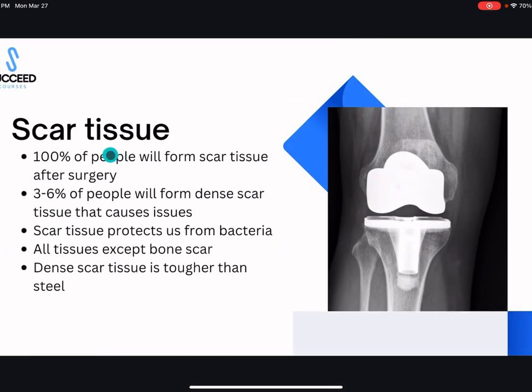Let's get started talking about scar tissue — definitely a hot topic with people bending and stretching after surgery. 100% of people will have some sort of scar tissue after surgery; it is normal to develop scar tissue after any type of surgery, regardless of what it is. Scar tissue protects us from bacteria — your body forms a little film around your knee replacement as a barrier against bacteria. So it's a good thing to have scar tissue.